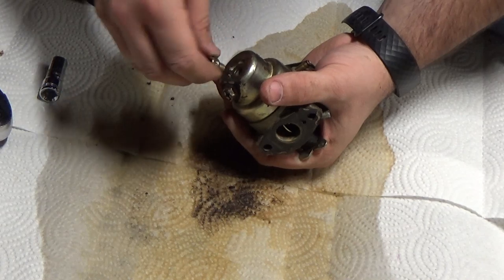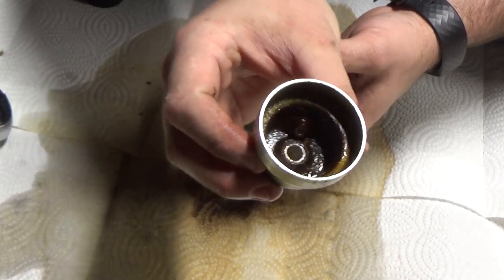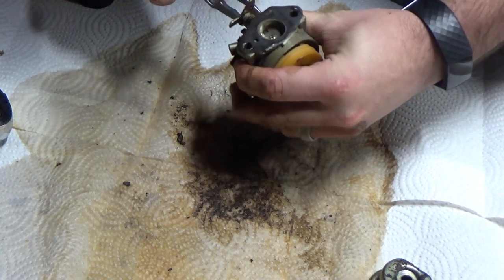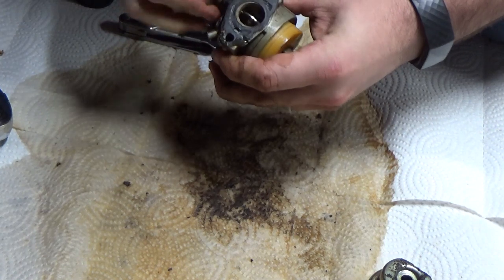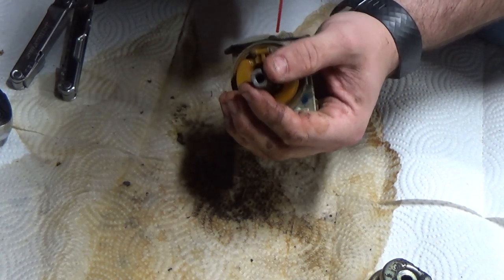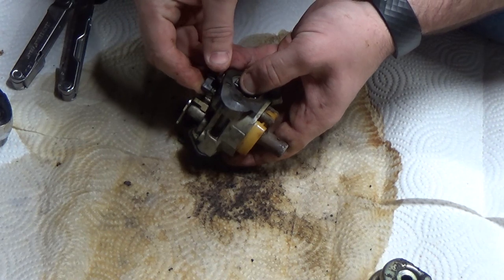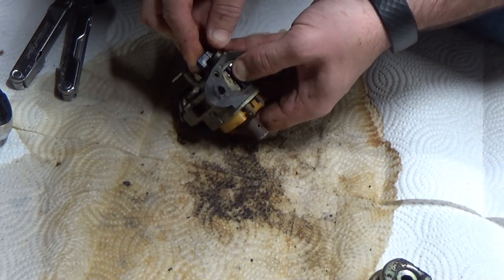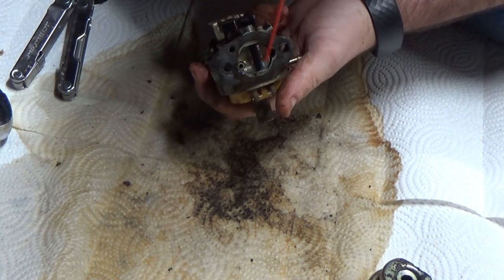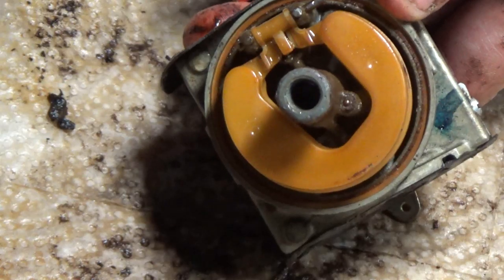Next we'll take the bowl off to see how dirty things are inside — and as suspected there's a lot of debris and trash floating around in there. Let's set the bowl aside and let it soak in some carb cleaner while we try to free up the throttle and choke valves. Because I couldn't remove those gaskets without tearing them, I'm using mass air flow cleaner instead of carb cleaner — it's more expensive but it doesn't leave a residue that will eat into the gasket. It takes some patience to clean up that choke valve because I don't want to break the plastic linkage, but with a few sprays and some light pressure it will eventually come free.